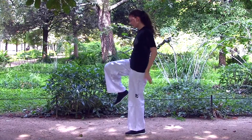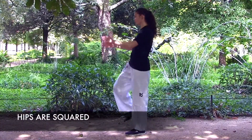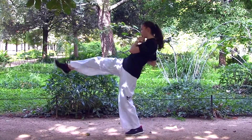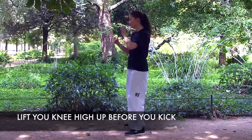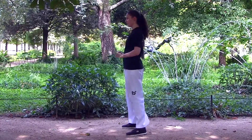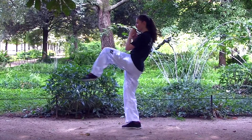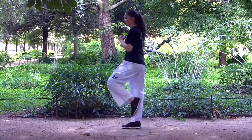Your target should be straight in front of you and your hips should be squared. First, lift your knee up towards the target, then drive your foot out towards the target by straightening your knee. Lift your knee high up and do it again. Very good. Straighten your leg and do the kick, then place your foot back to the ground.